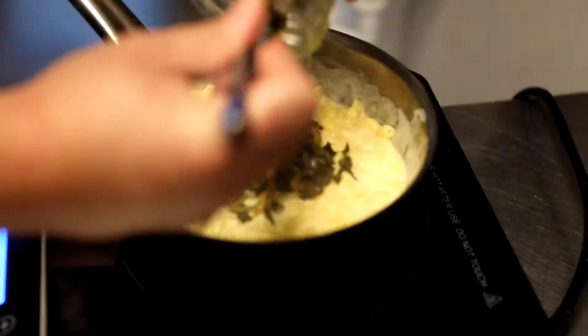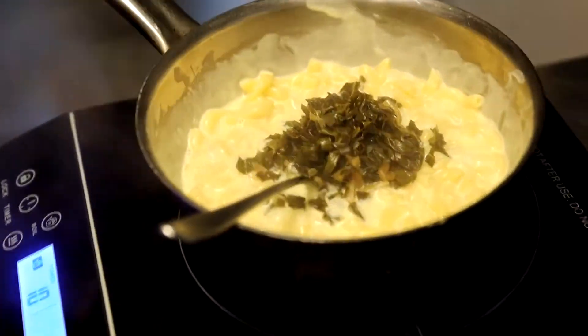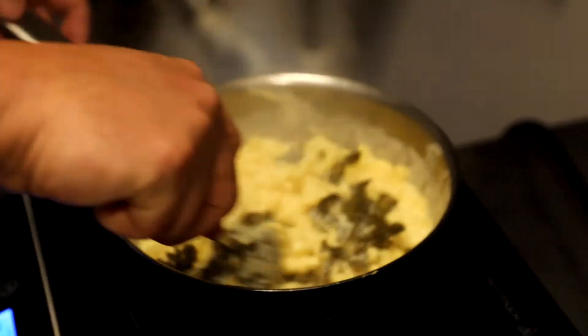Pretty traditionally braised collard greens, cooking for about three to four hours really slow with a little bit of onion and garlic. Finished with a little bit of apple cider vinegar and some of our own fermented hot sauce. So we're going to cool this off also.